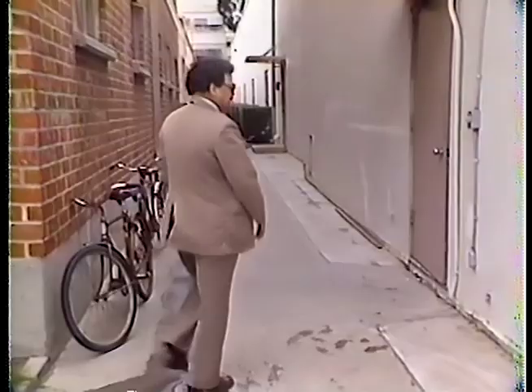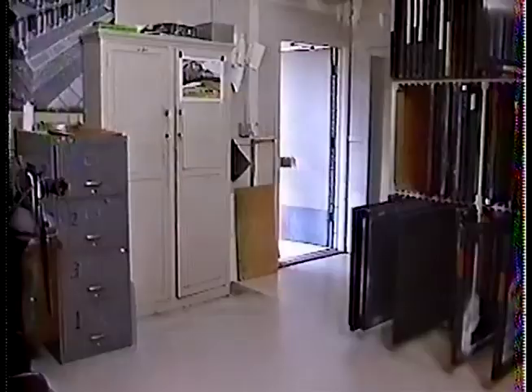Thanks very much. Sorry to bother you. Thought I knew my way around this place, but I can't find the mat room. I alerted the artist, Harrison Illenshaw, I'd be poking my head in about this time, but I can't find him either.